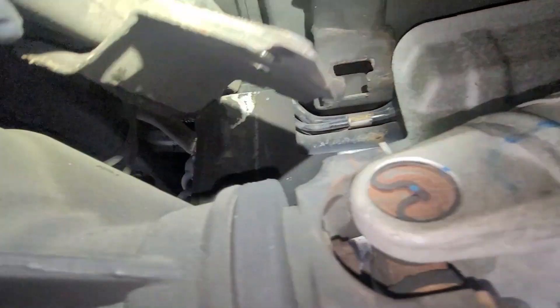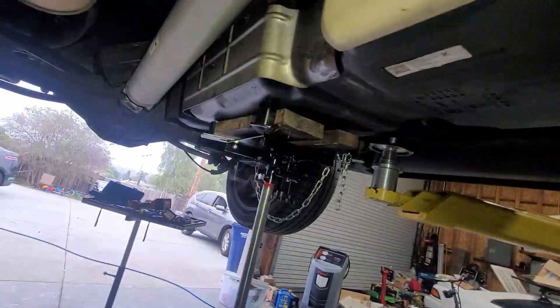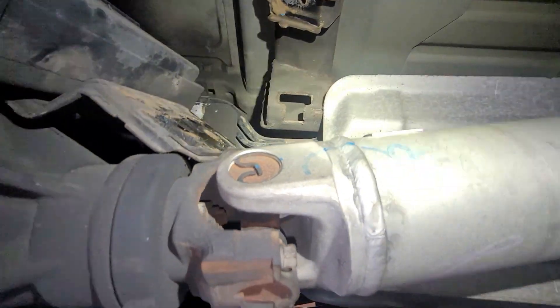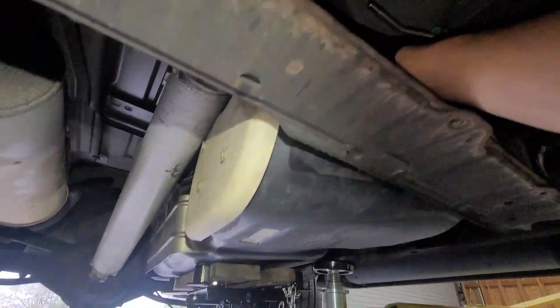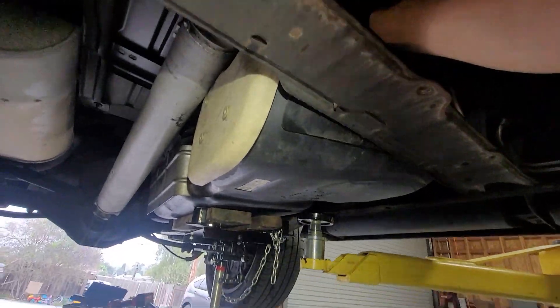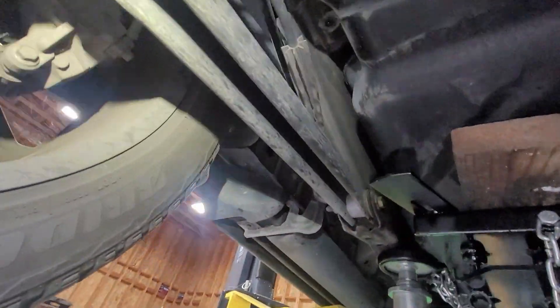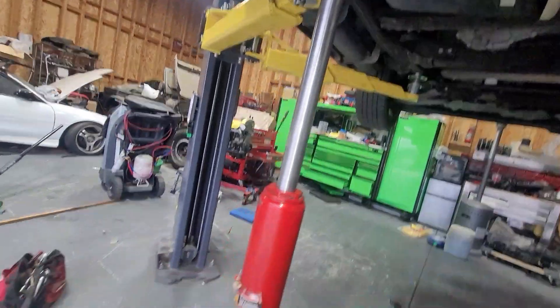I'm trying to push it back but for some reason I can't. It's probably because of this little heat shield — I don't know if you saw it on camera, but this little shield is hitting against this. Let's see if we can push it back. I don't see what I'm hitting. I just don't need that much — let me drop it down a little bit more.